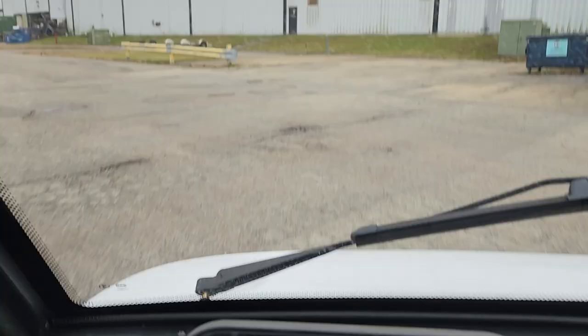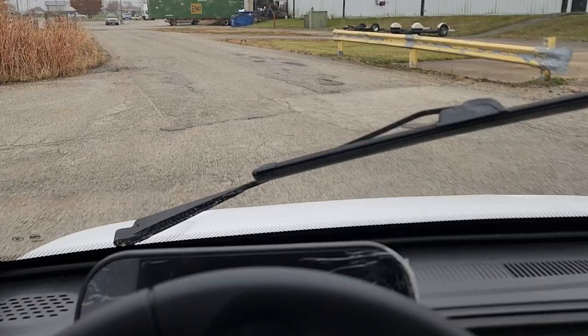This will cruise up to 25 miles per hour, and it's a street legal golf cart.